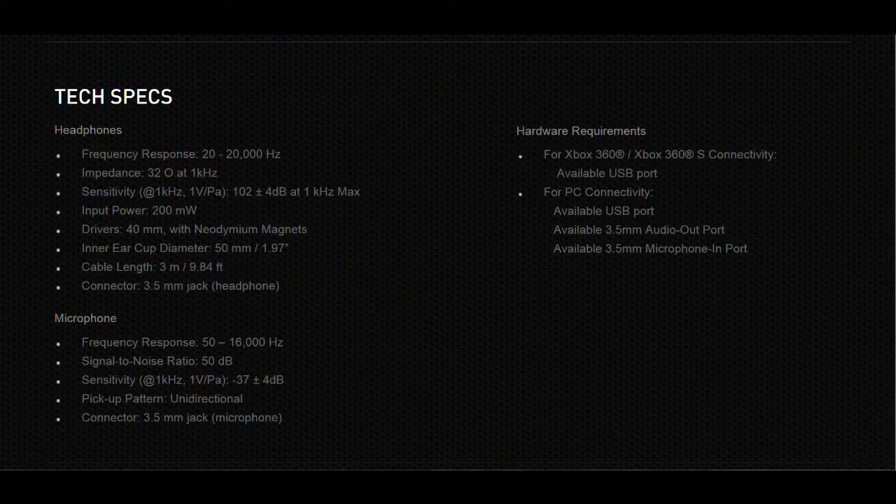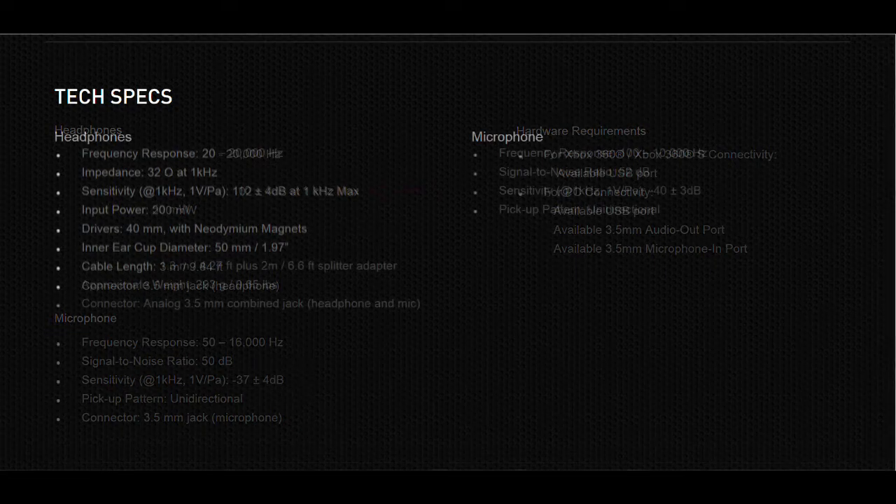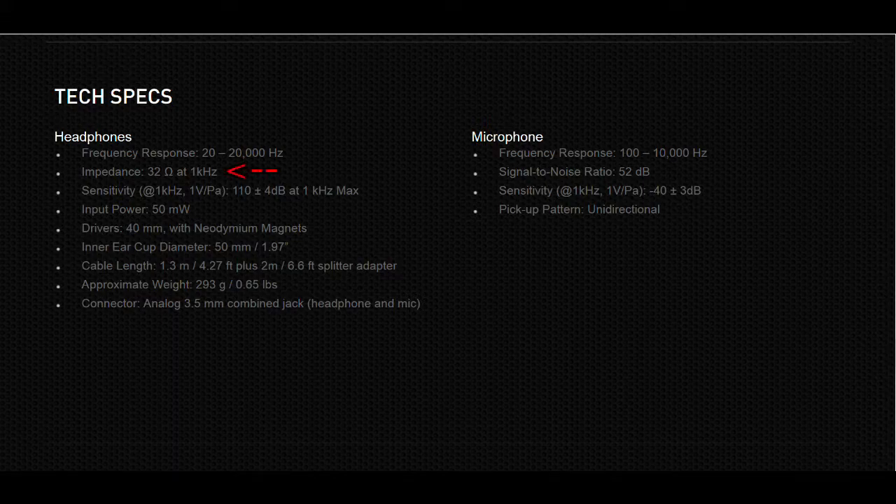I noticed the Razer Kraken Pro is a lot more sensitive than the Razer Carkus. I have the Razer Carkus 3.5mm strictly-only version - no USB. The Razer Carkus has an input power of 200 milliwatts, 32 ohm impedance, and a sensitivity of 102 plus or minus 4 dB at 1kHz. The Razer Kraken is also 32 ohm impedance but the input power is only 50 milliwatts - that's really really interesting.